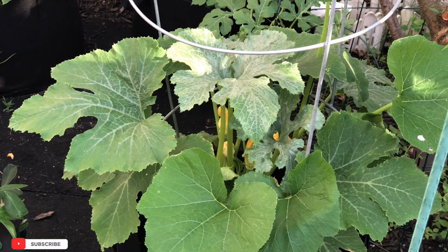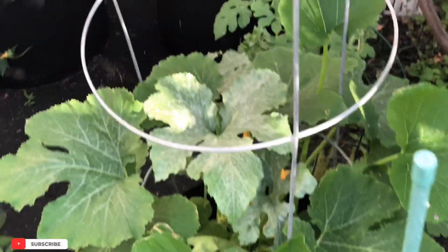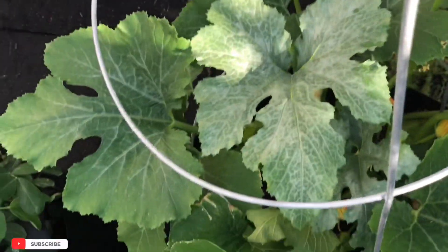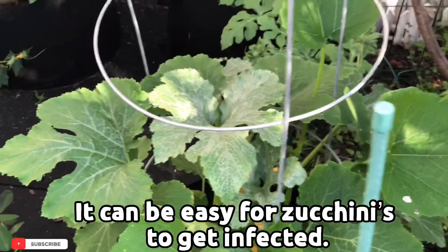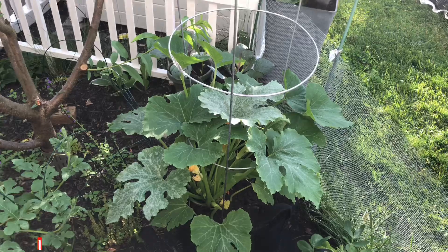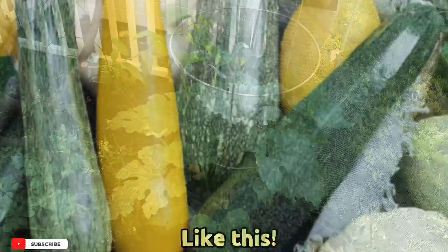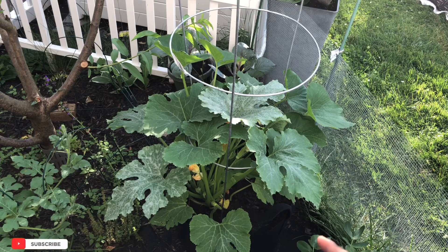When it comes to zucchini plants, they come in many different colors while growing, which can be either yellow, light green, or dark green. The Black Beauty is definitely dark green, to me.